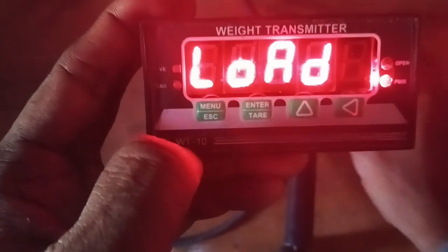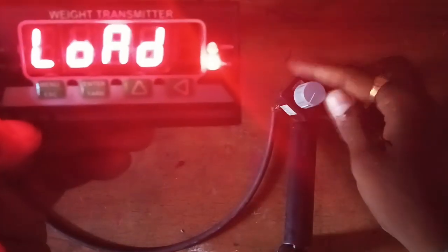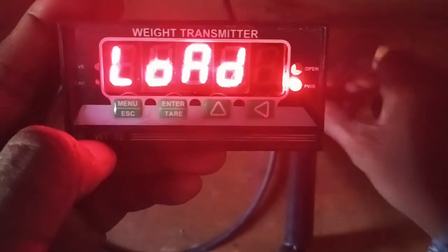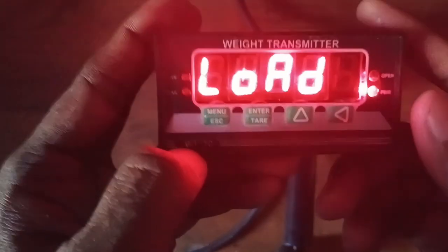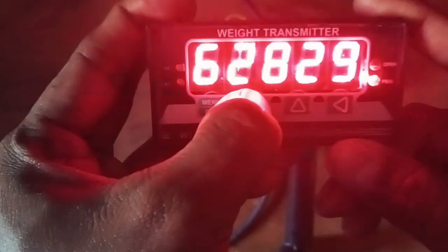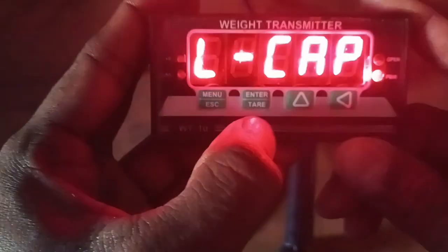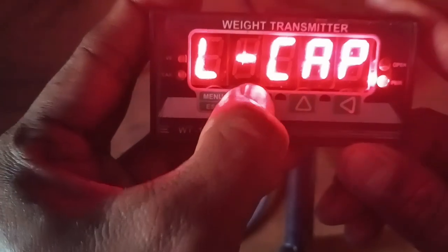Now it is asking to load the weight. For loading the weight, what I am doing is increasing the millivolts using the pot.